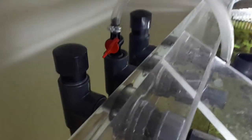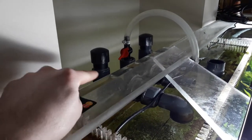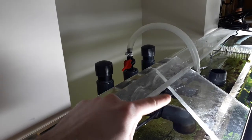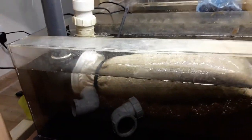In the sump I'll show you now. I don't know if you're familiar with the bean animal style overflow — it has a main pipe as the primary way for water to go down, any excess goes through the middle one, and the third one is just an emergency one in case anything happens.